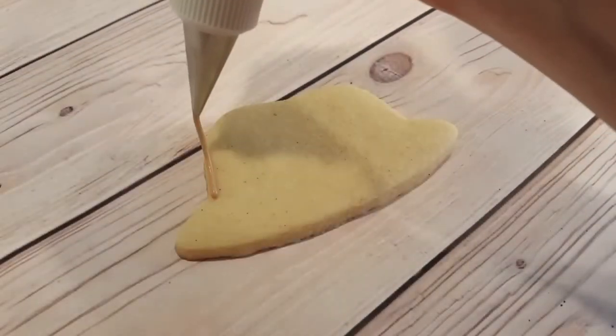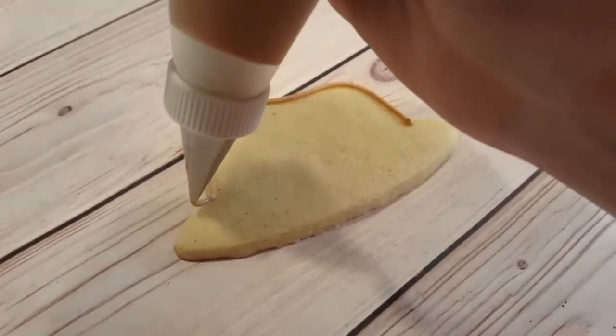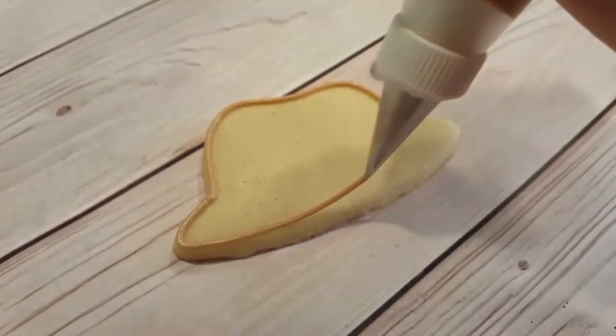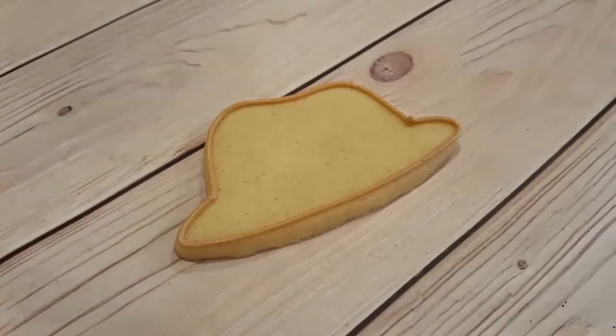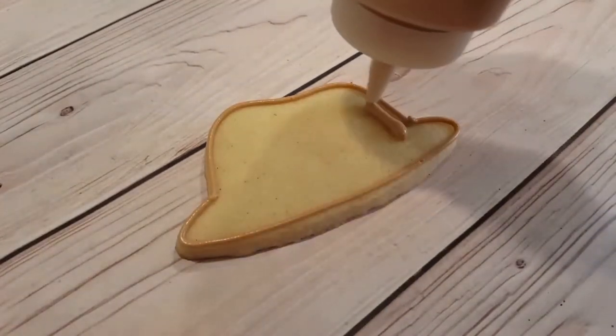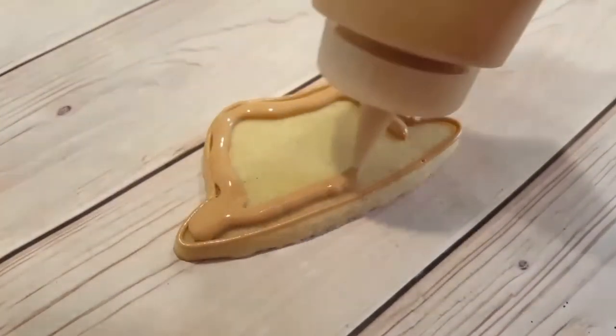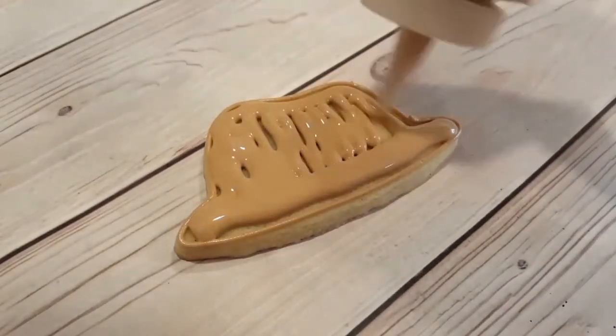I've got a hat shaped cookie here and I'm outlining the outside with a number two tip piping consistency tan colour. I'm just outlining around and I'm going to fill it in with a tan colour in a flooding consistency, this time in a squeeze bottle. And of course I'll use my scribe tool to get all the icing towards the edges and pop any air bubbles.